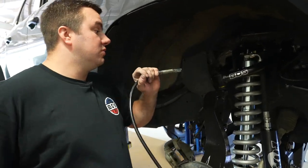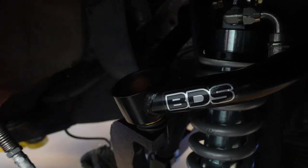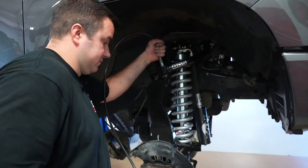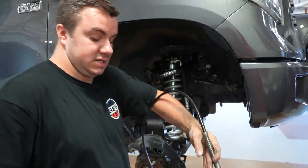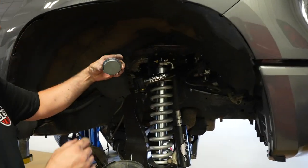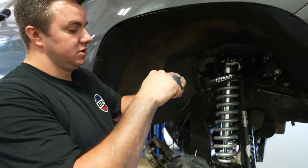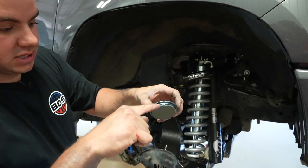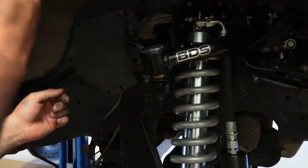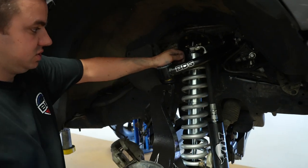We have greaseable, serviceable ball joints. Once installed into the knuckle and tightened down, put a couple pumps of grease into each one. We also provide caps to cover the ball joint cup hole and the grease fitting. Apply silicone around the cap to make it easier to install and remove — there's also an O-ring. There are small flats on each side — put those facing out so when you need to pop the cap off to grease the ball joint, you can use a screwdriver to pop it out instead of prying around the whole thing. Snap it in.